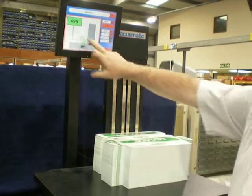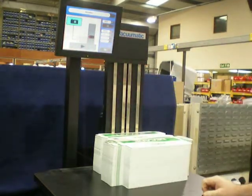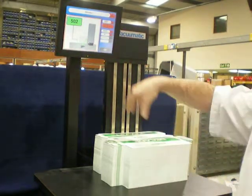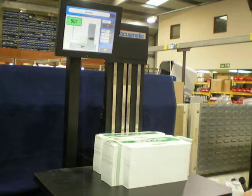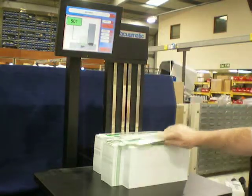And pile three comes in at 502. Test for accuracy again.